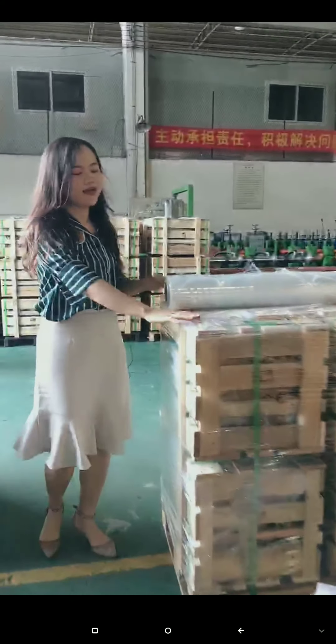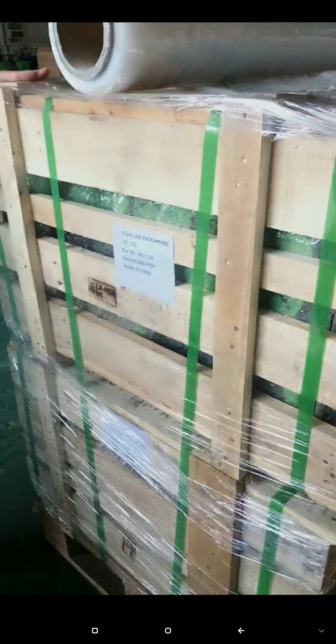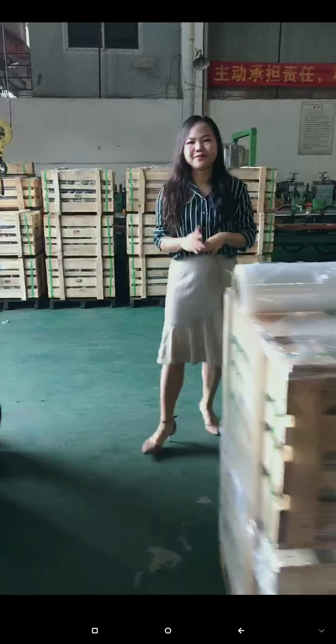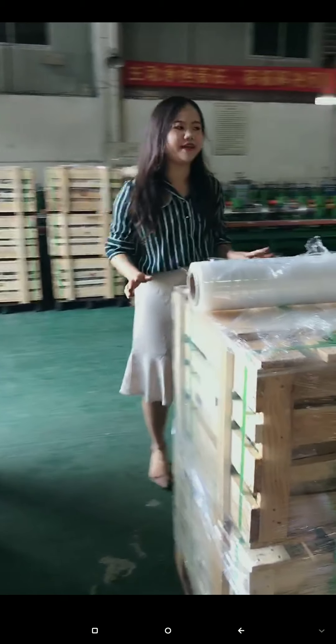Here is our packing area. All finished load sets are packed in wooden cases. You can see the packing here — this load set is going to India. With good packing we can protect the load set, because after a long delivery time we need to make solid packing.